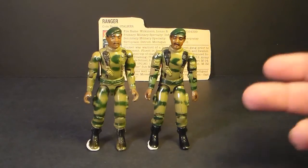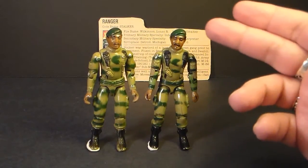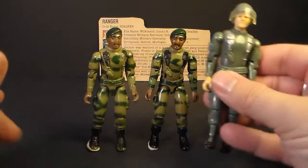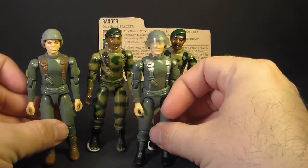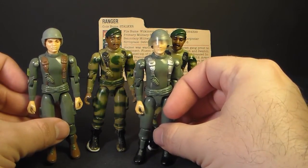Even though Stalker was unique in a lot of ways, his body parts were mostly not unique. Except for his head, he entirely shared bodies with Hawk and Grunt. You can see on these 1982 versions, even though the colors are different, all of the parts are the same.